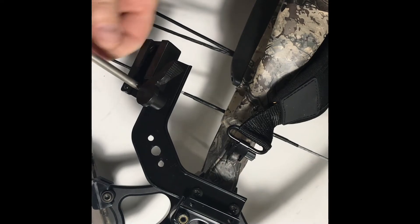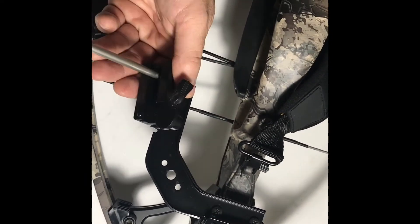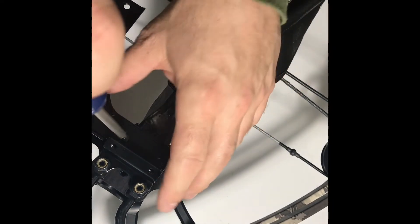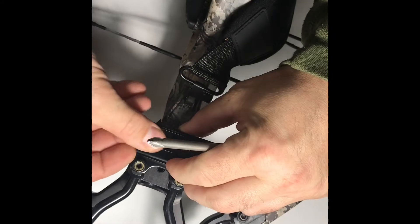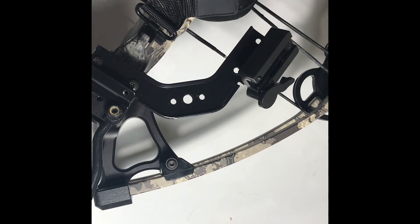First, there are actually two screws in here that you have to loosen up, and then there are two screws right here — I'll loosen them up as well. And there it is on the other side.